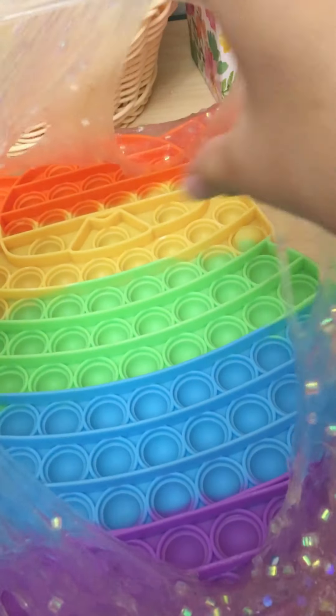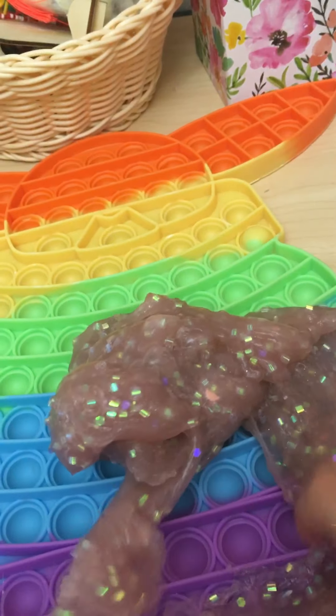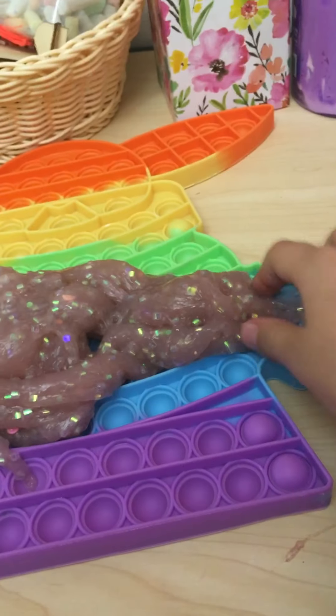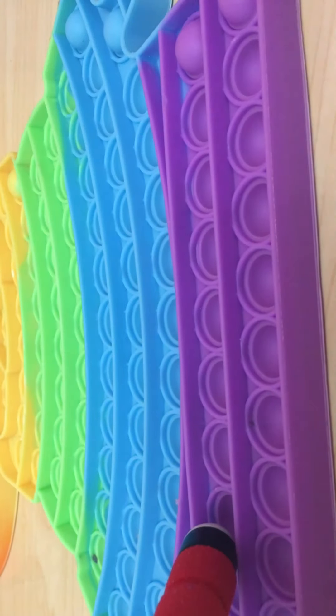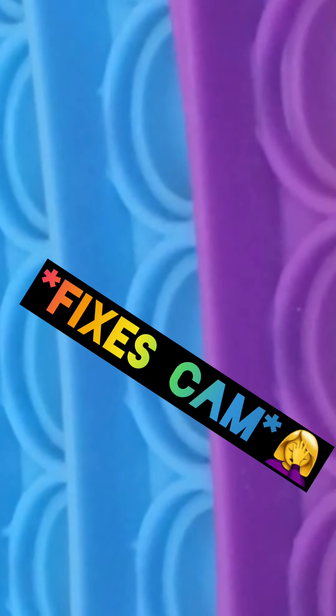I'm just taking off the slime — my camera just went boop, so yeah, don't mind that. I kept trying to get it back up and couldn't, so I just let it stay for a moment and then put it back. Okay sorry — now I just flipped it back to the hard side and I'm popping more!